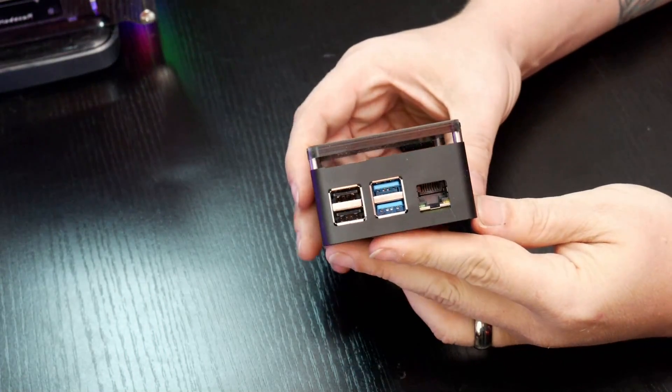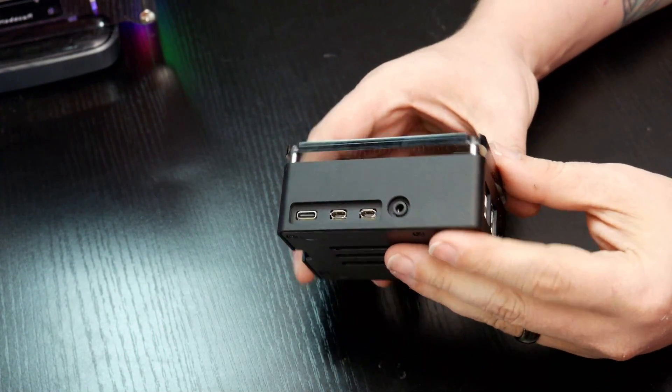Hey guys, happy Friday. I hope everybody is doing well today. Because it's Friday, we are going to take a look at another piece of hardware. Today we're going to take a look at a Raspberry Pi case from a company called Anadeas.